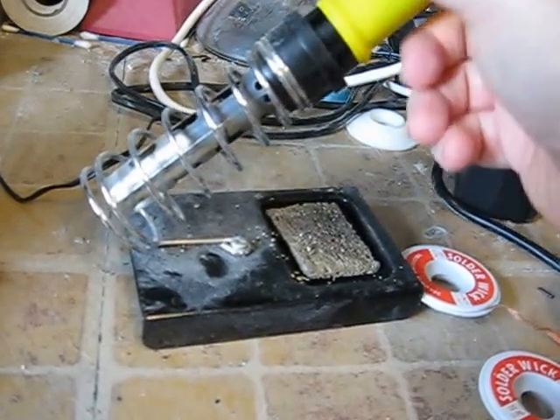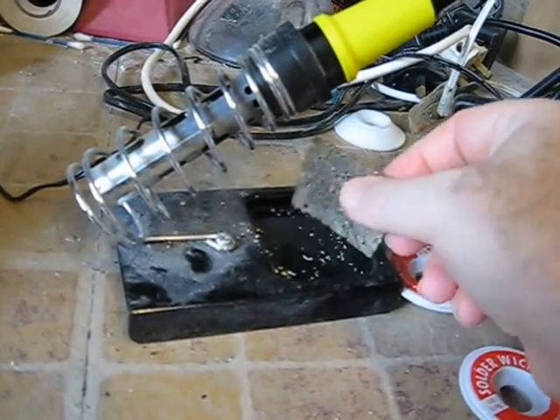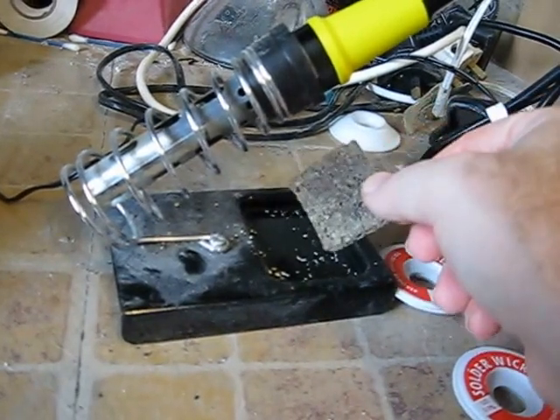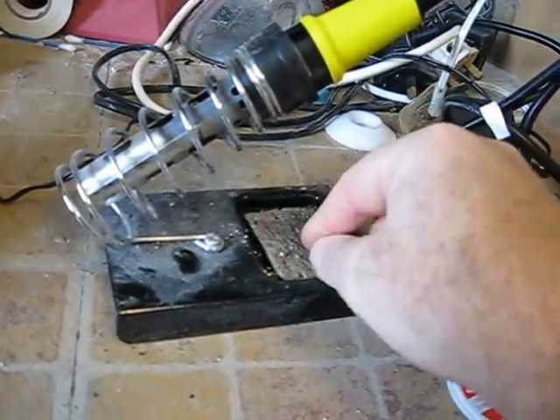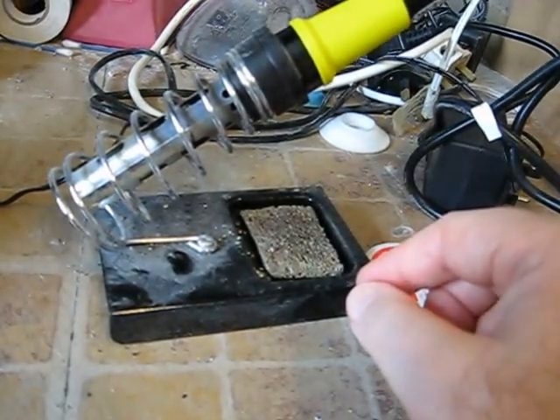Sponges are very cheap, and while they don't last forever, they only cost a small amount to replace — or you could just use a kitchen-cleaning sponge. It doesn't have to fit into one of the iron holder recesses.